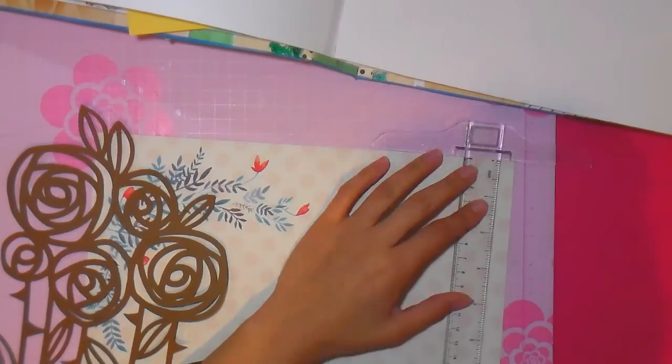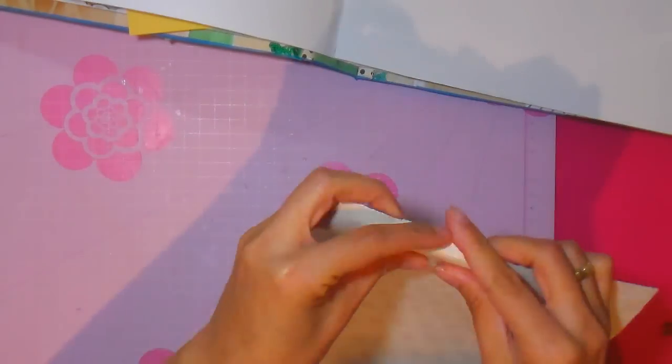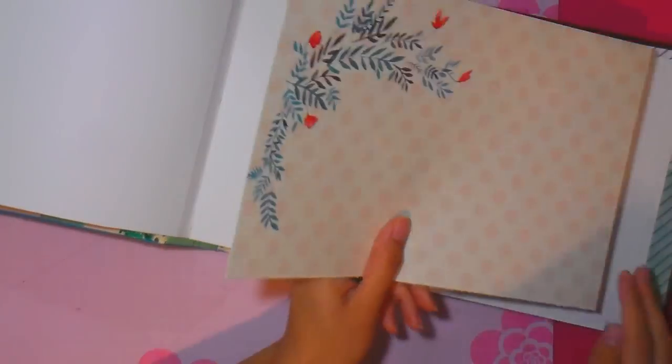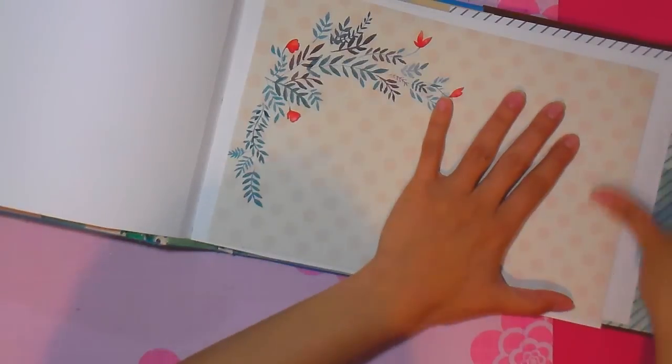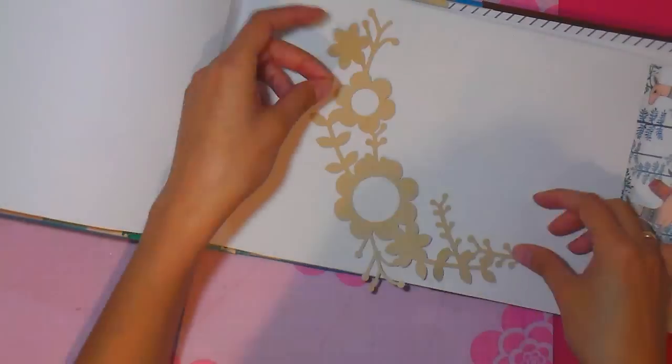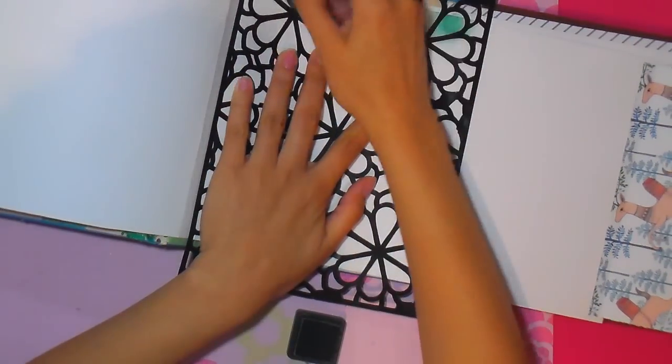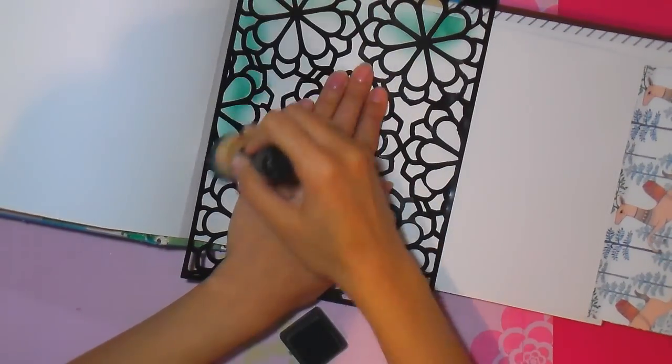Voy a aplicar unas sobrehojas para que vean que es bastante fácil. Simplemente hago un doblez con un punzón, una tijera y una regla, y luego pego esa pequeña solapita que he realizado. Así he hecho una sobrehoja para abrir y cerrar, lo que amplía mucho más mi álbum y además queda precioso.